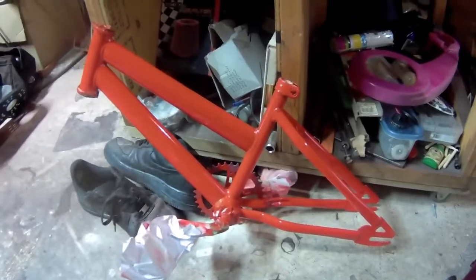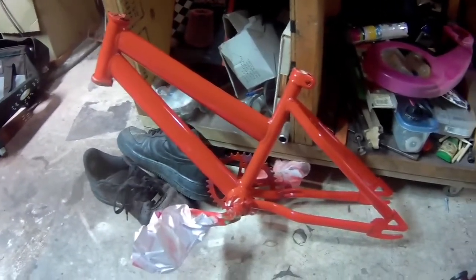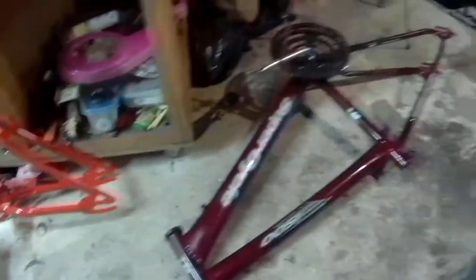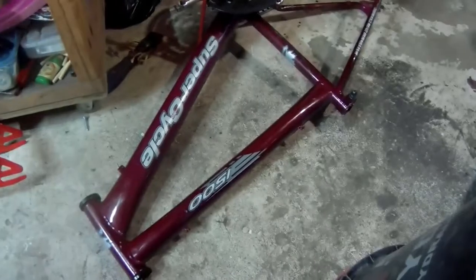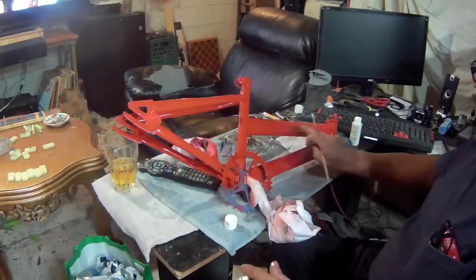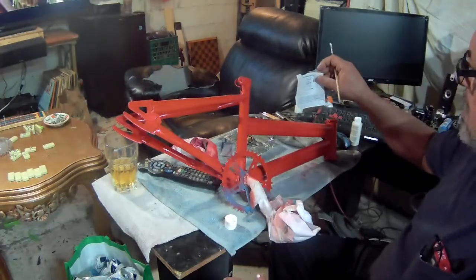So that's the frame of the first bike I started to paint. And wouldn't you know it, somebody brought me another bike — I took it apart yesterday. The name on this one is Carmelo.